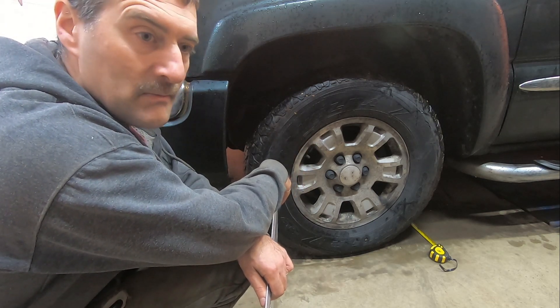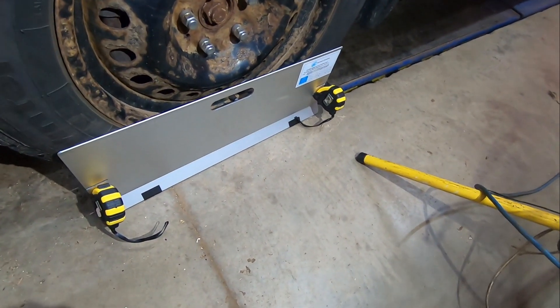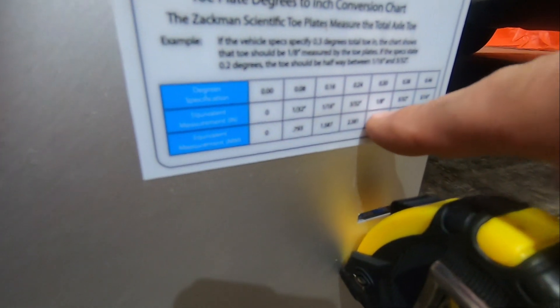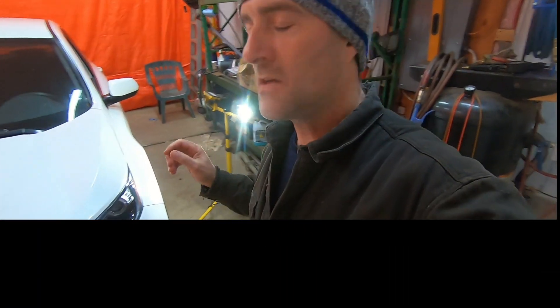And here we are checking the total toe for a 2018 Honda CR-V. In the back we have an even 72 inches, and on the front we have 72 and an eighth. Looking at our conversion chart, one-eighth of an inch correlates to 0.3 degrees total toe. The specification for this vehicle is 0.26 degrees to negative 0.26 degrees, so this is toed in a little too much compared to factory spec. It's so close, though, that I wouldn't bother to adjust it.